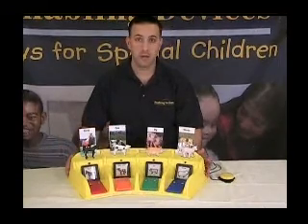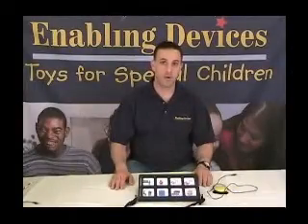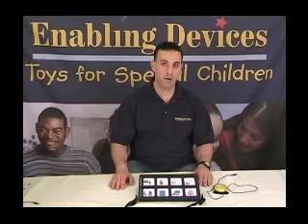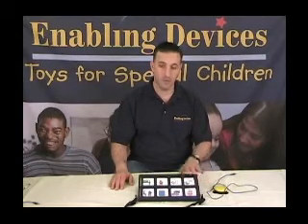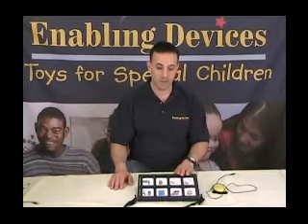That concludes the setup on the scanning capabilities of this machine. Now we're talking about our Talk 8, number 2501 with levels. This is a 12-level communication device with scanning capabilities. It actually has four modes of scan, and I'm going to go over each one of them.